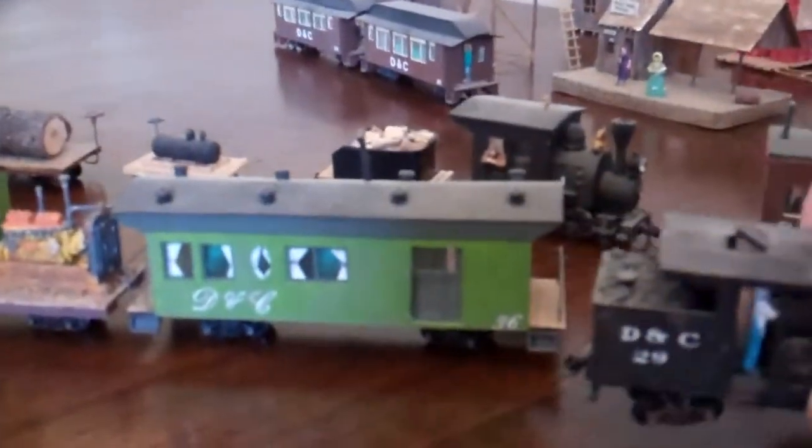This one also has N-scale arch bar trucks on the back. They run off a metal strip that acts as a spring so the engine can actually spring up and down. It also has Micro Trains couplers on it and a Woodland Scenics figure folding his arms inside the cab — I don't know if you can see it too well.